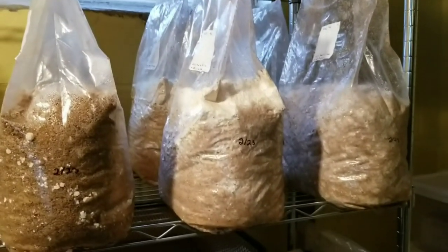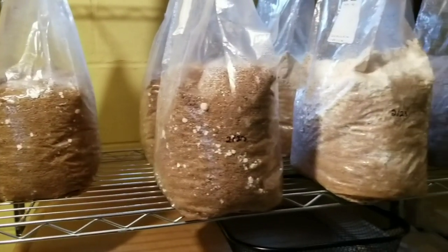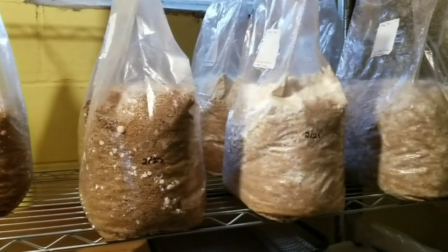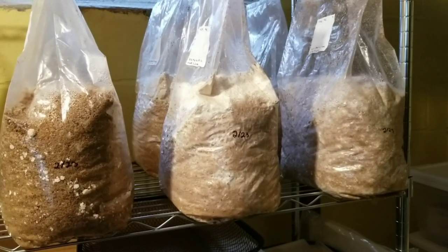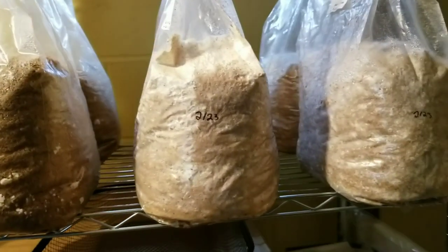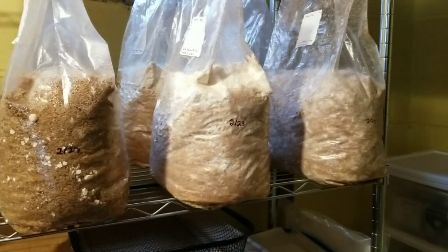Just because I was able to pull this off with my in-bag pasteurization method doesn't mean you could do it with any pasteurization method. I've talked with quite a few growers and my in-bag pasteurization method does seem to keep away contaminants much better than, say, a bucket pasteurization with fuel pellets. I'm still loving this method and highly recommend it. Let me know in comments what you think, and we'll keep pushing the envelope to see how far we can go.